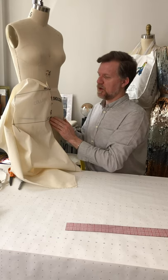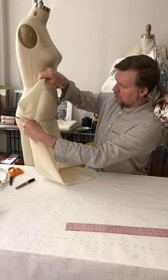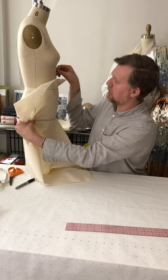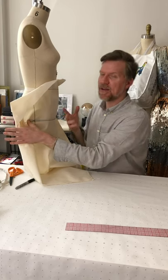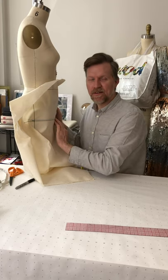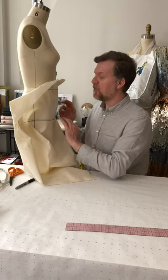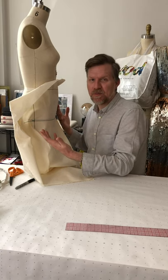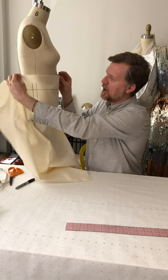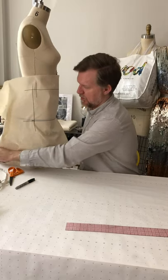Next I line up the hip line all the way around to the side seam and place a pin there. As long as your measurements were reasonably accurate, the fabric should be fitting nicely to the form — not stretched tight. We never want to stretch the fabric tight around the form when draping; it should just fit nicely, as measured from the form. Then I'm ready to address what happens up at the waist.